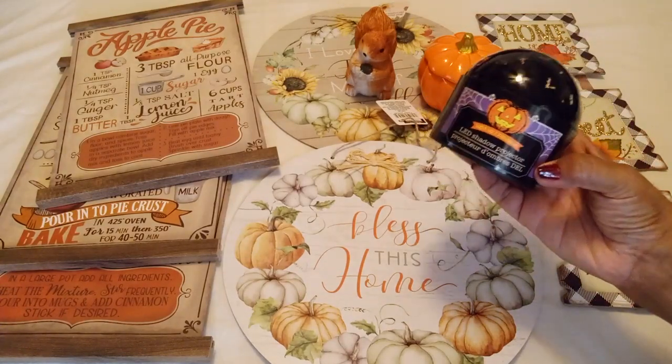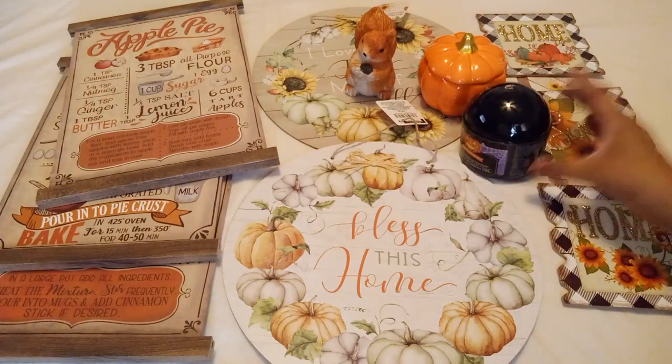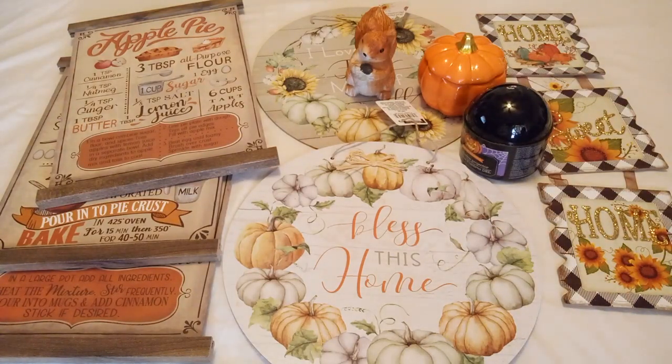That's it from the Halloween section — you can tell it's the Halloween label because it's purple. I hope you saw something you like and can find it at your store. If you're new here, don't be shy — subscribe, and I will see you on the next one. Bye bye!